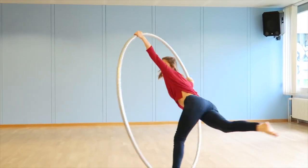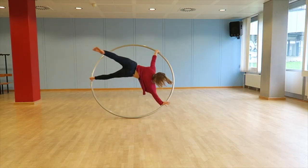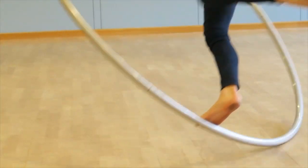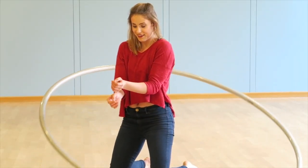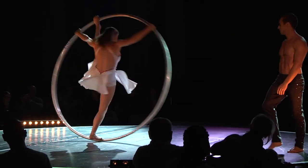It's a very cool toy and a very cool circus discipline. You can perform the cyr wheel alone as a solo or in a duo. I actually do both — I'm a professional performer performing right now at the Moulin Rouge in Paris with my partner Rossi.